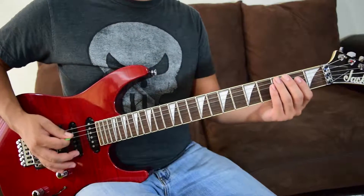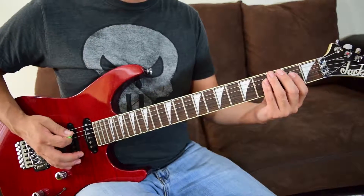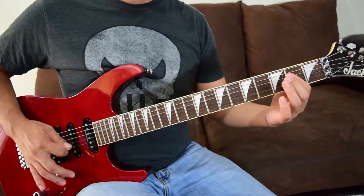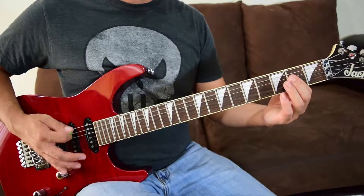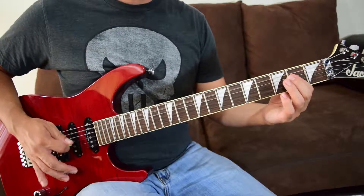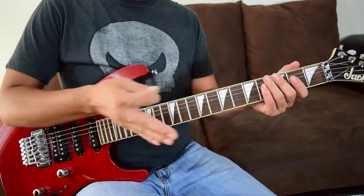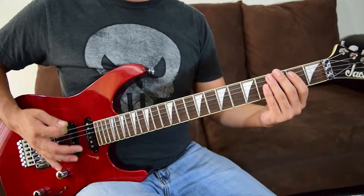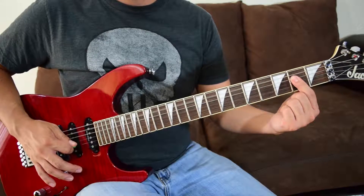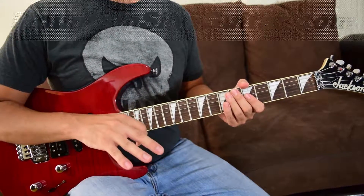Riff A is going to happen three times, and then we're going to go into riff B. I'm going to play it slow but consistent with no pauses — I want you to work on this too. Every time you loop it, go right back to the A5 — remember it's all three strings together.